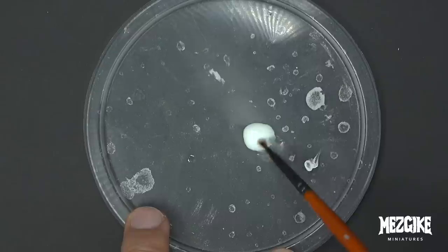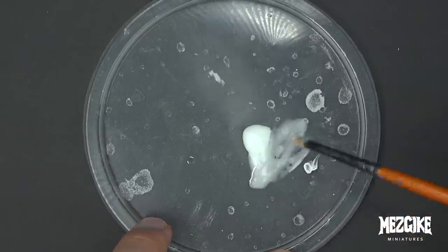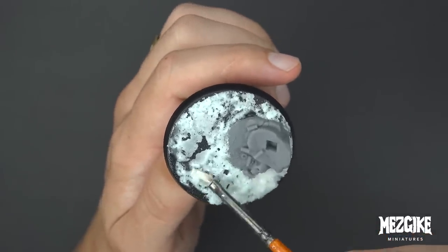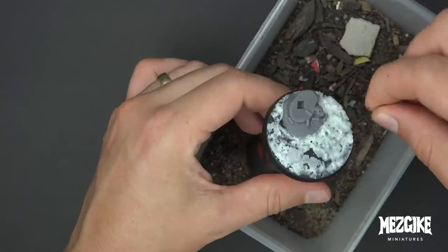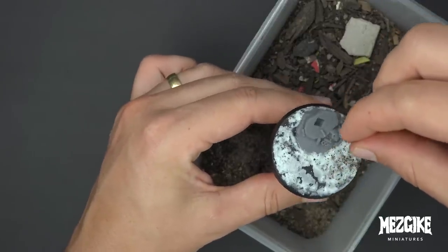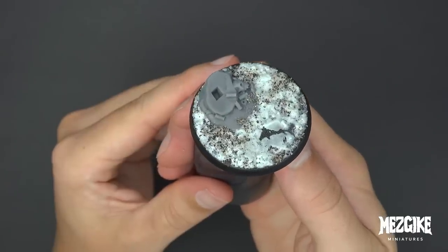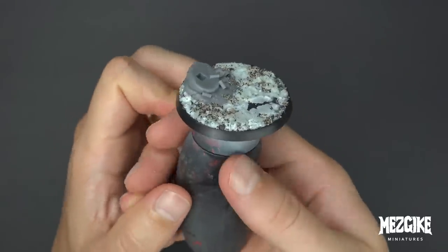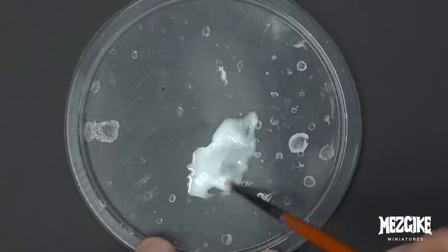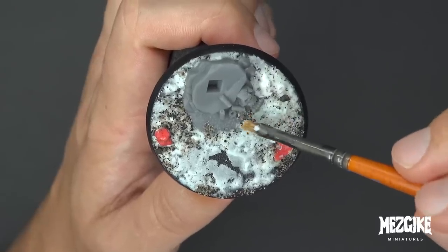Let's get some more PVA glue, put it onto the lid of some container, mix some water with it into a runny consistency, then start painting it over the rough parts of the base and sprinkle some dirt on it. By dirt I mean I went into the garden and got some actual dirt and filled a box with it, then sprinkled that over the base. I've got some rocks on there too. Once that dries, get back to the PVA glue wash and paint over all of the rocks, sand and dirt to seal it up.